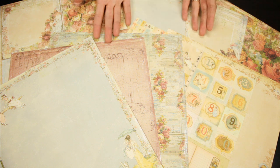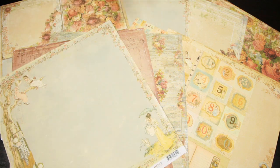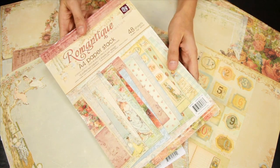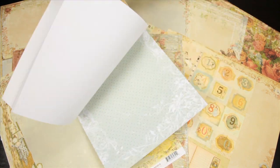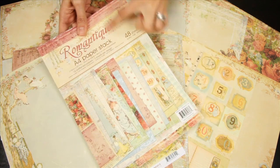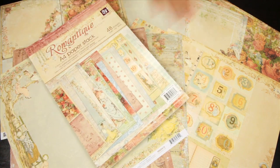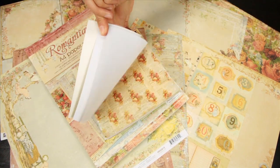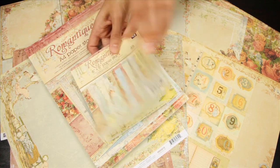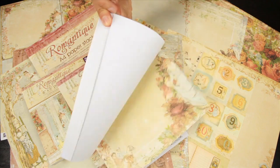These are the 12x12 papers and you can buy all of these individually, but you can also purchase these beautiful papers in stacks. This is the Romantique A4 paper stack — A4 is the standard paper size in Europe, and it fits nicely on a 12x12 for layering. You get three of each design in all of these stacks. This is the 6x6 stack, which is single sided, and there's also the 8x8.